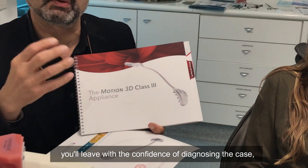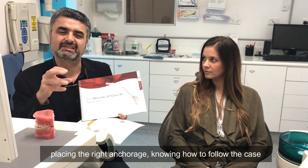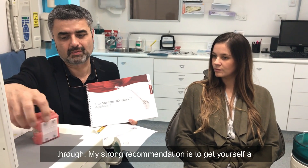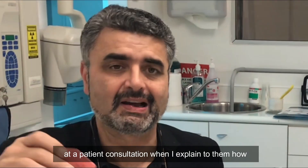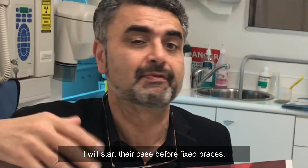By coming to the course you'll have the confidence of diagnosing the case, placing the right anchorage, and knowing how to follow the case through. My strong recommendation is to get yourself a Class 3 typodon and a Class 2 typodon. I use these every day at patient consultations when I explain to them how I'll start their case before fixed braces.